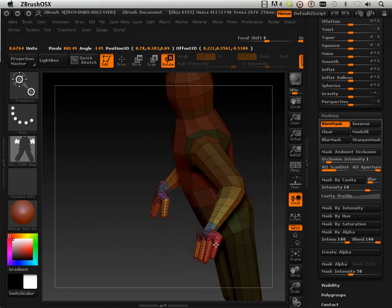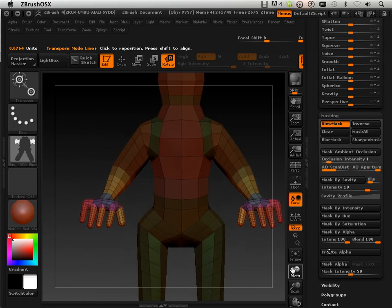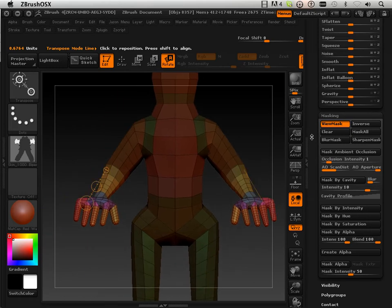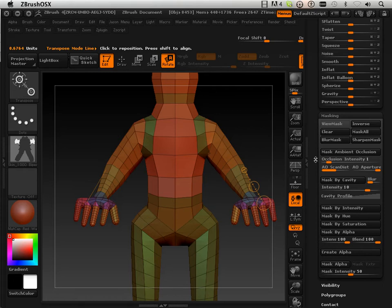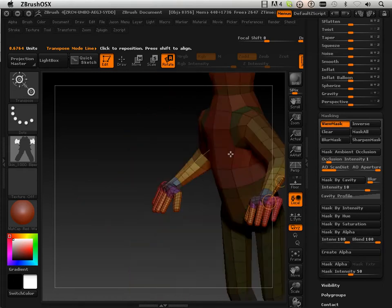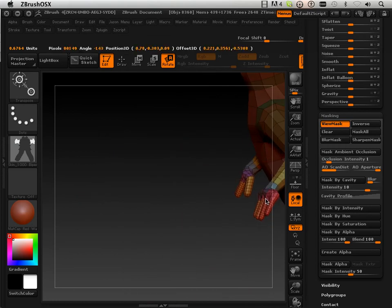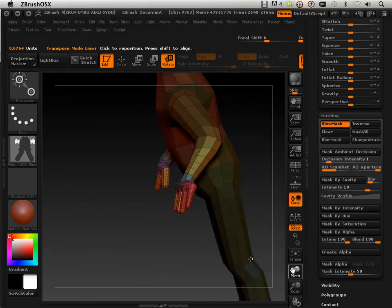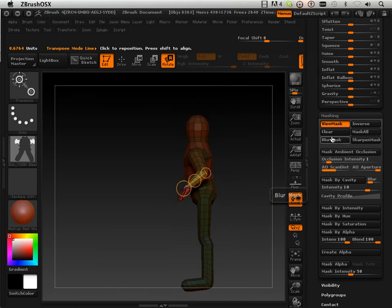So anytime I need to mask off the arms, rather than trying to get and sharpen those, I can just say I'm going to load this mask up. I can go over here, choose the mask, and then go in here and say 'mask by alpha.' So that's just a different way of thinking. Let's clear that.